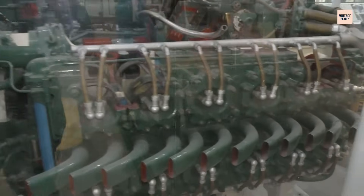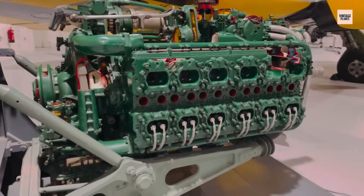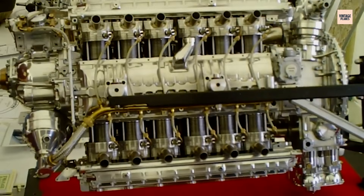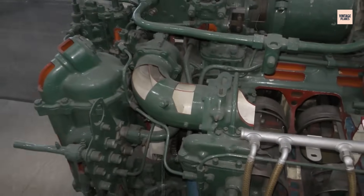But this performance push came at a cost. Higher boost levels and tighter tolerances meant increased wear, demanding even more from ground crews. Fuel and oil consumption rose sharply, straining supply lines, and despite incremental cooling improvements, the engine still flirted with its thermal limits during prolonged high-power operation. Time, however, was running out for piston engines. Jet propulsion was advancing rapidly, and while the Sabre's enhancements kept it relevant until the war's end, the final Sabre variants represented not only the pinnacle of Napier's wartime engineering, but also the closing chapter of an era in which raw mechanical power defined air superiority.